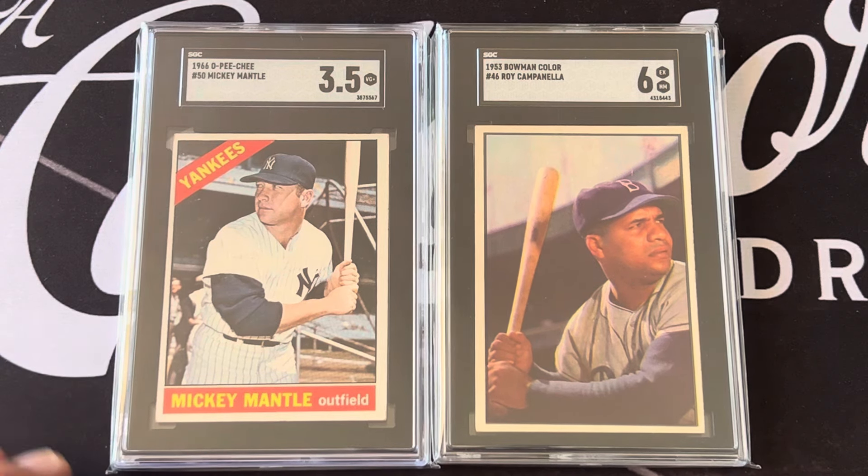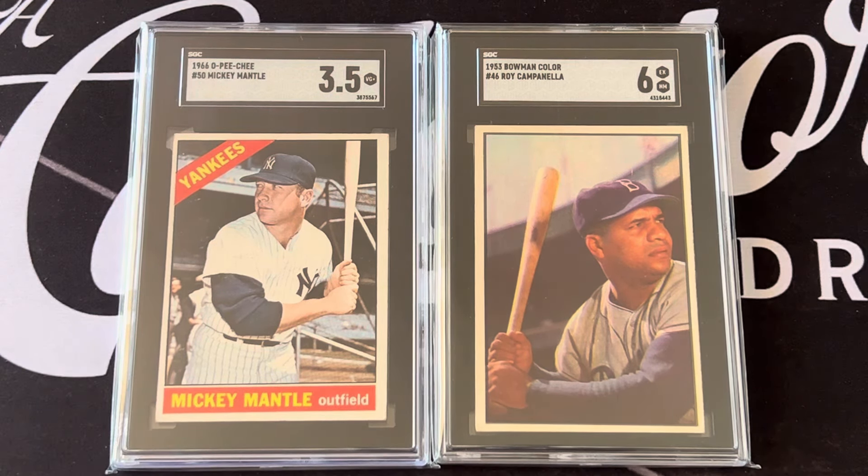Now that the Cobb and the Walter Johnson are put away in the safe, I can enjoy these ones. Thanks for watching — I'll call these the 'forgotten cards.' This is Orlando from A Collector's Dream — have an awesome day, and I'll catch you on the next one.